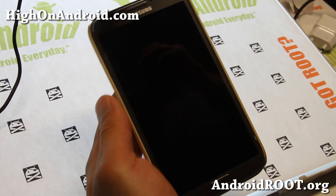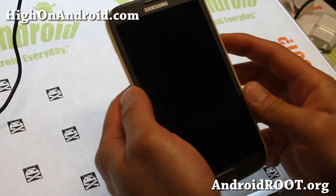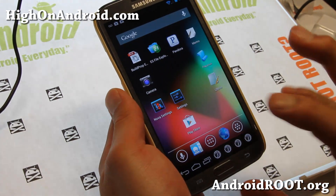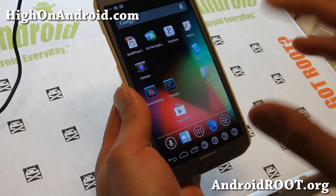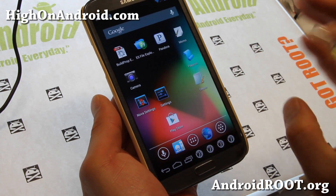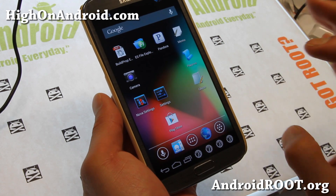Hi folks, this is Max from GalaxyNote2Root.com. Today I'm going to show you a couple apps that you can use as S Pen Note alternatives. Like when you install AOKP ROM, you will lose the multi-window feature and you will lose all of the Samsung S Pen apps.